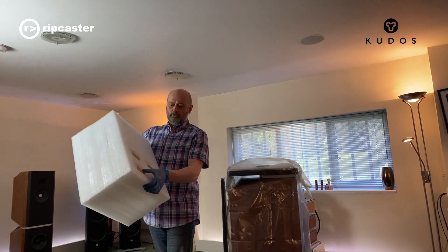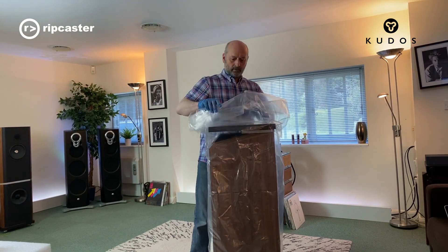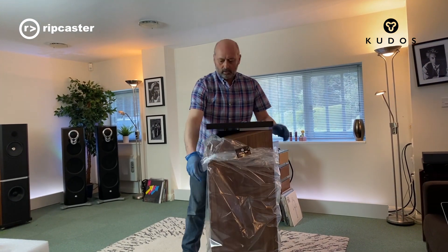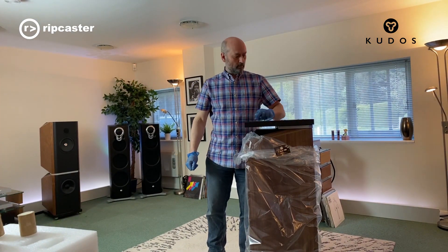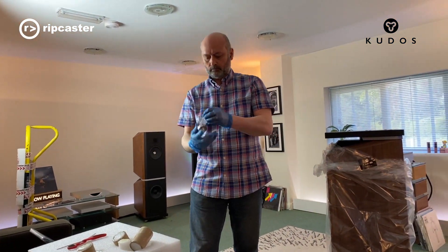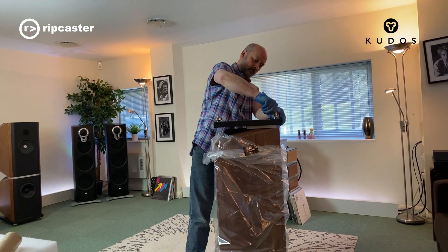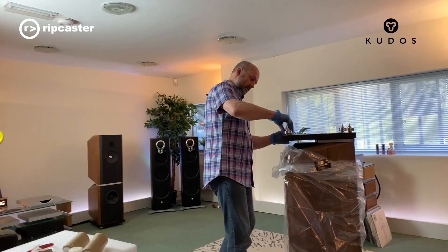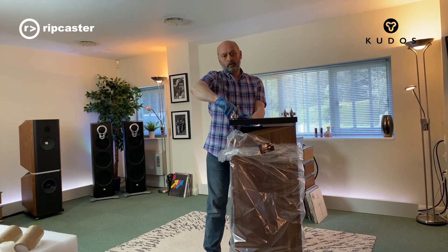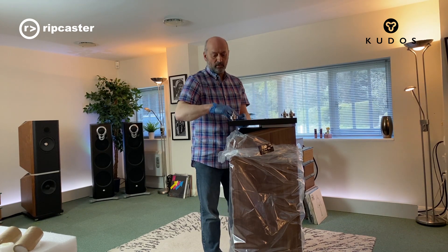On the bottom are all the feet, and the four feet are going to go in here and here. We'll just tighten these down. There is a tool that comes with the speakers that allows you to level and tighten these up and lock them off.